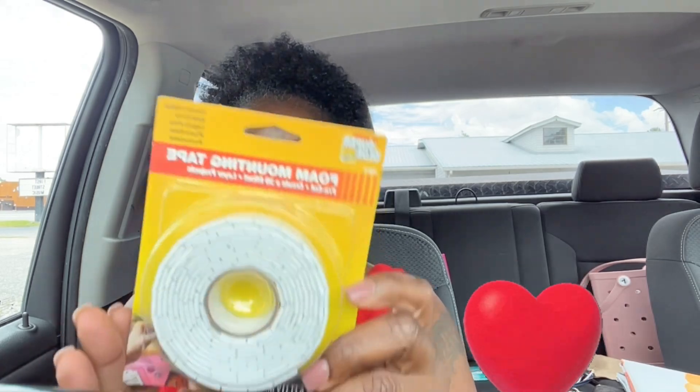I got some foam mounting tape to tape things up on the walls because, again, the walls are brick. So yes, I got a little bit more.